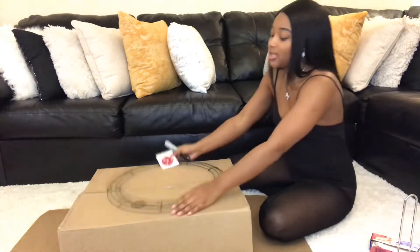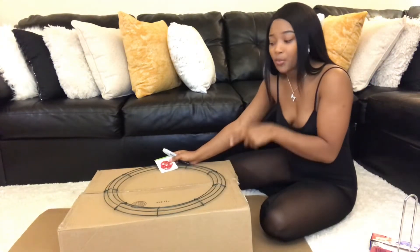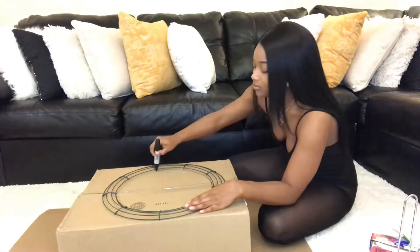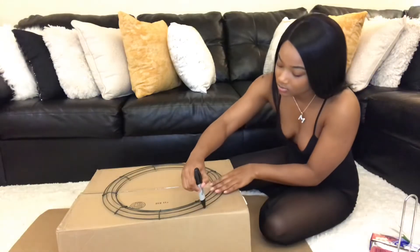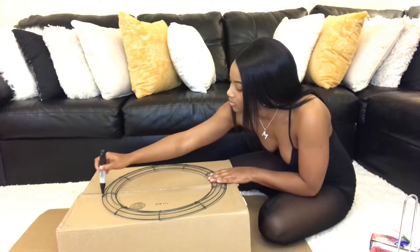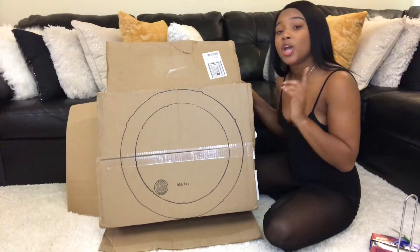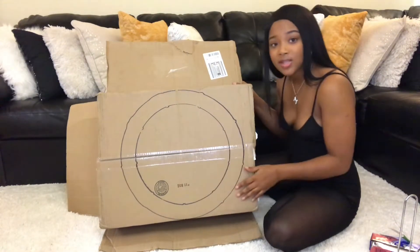What I'm going to do is take this wire wreath and place it on my box, trace it out, and then cut it. Now that we've finished outlining our base, we're just going to go ahead and cut those out.